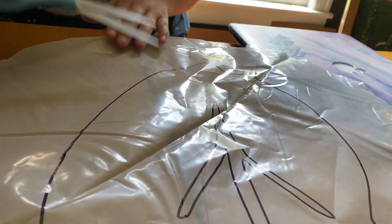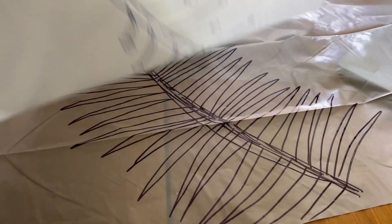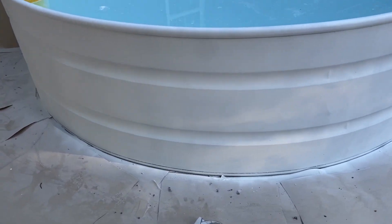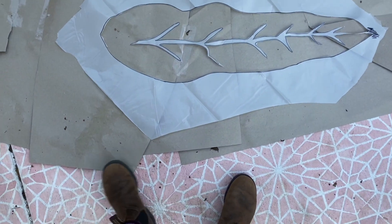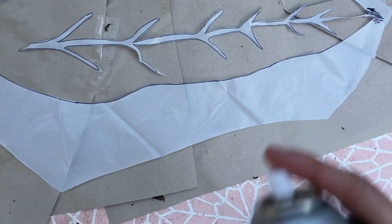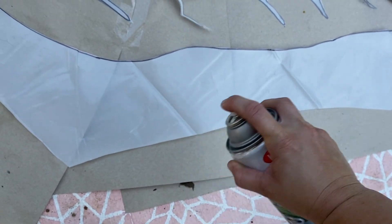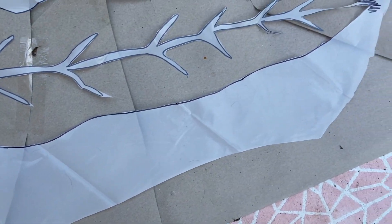All right, this is six coats. I have my stencil laid flat and I'm going to spray some of this adhesive on here — just a light, even coat.